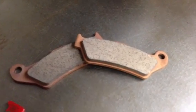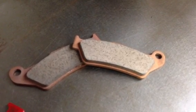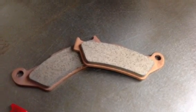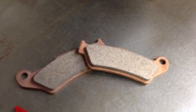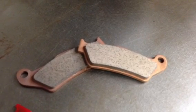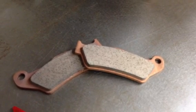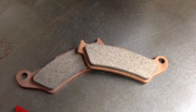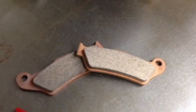Sintered metals are basically powdered metal, ground up into powder form, and then through a process of high pressure and high heat they form the puck part. All metal particles are heated and squeezed together very tightly. Then to mount to the backing plate they also use high pressure and high heat and basically melt the puck onto the backing plate.